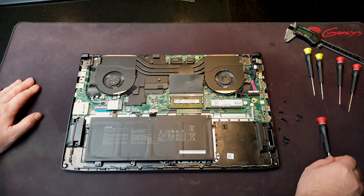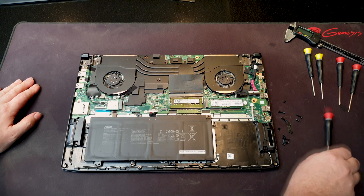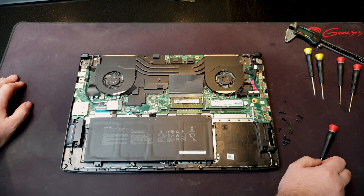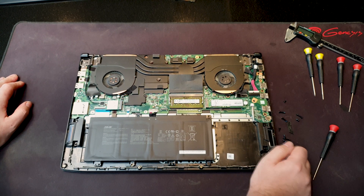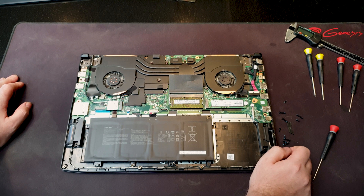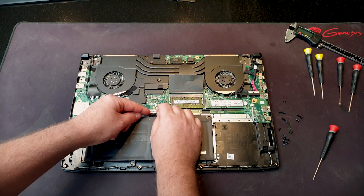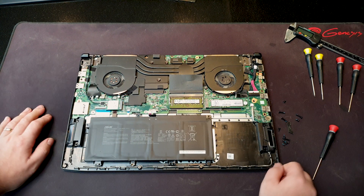So the thermal pads — they are all behind the heat sink. I like to work on a laptop without the battery connected, just so I wouldn't short any vital components out. So let's do that — just these two tabs, pull on it like that, and you're safe to work.